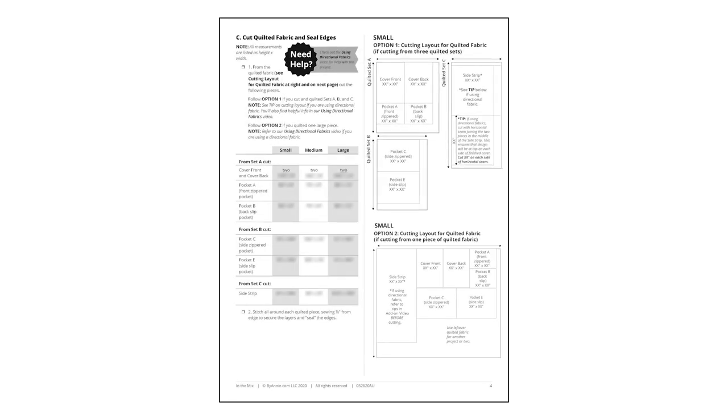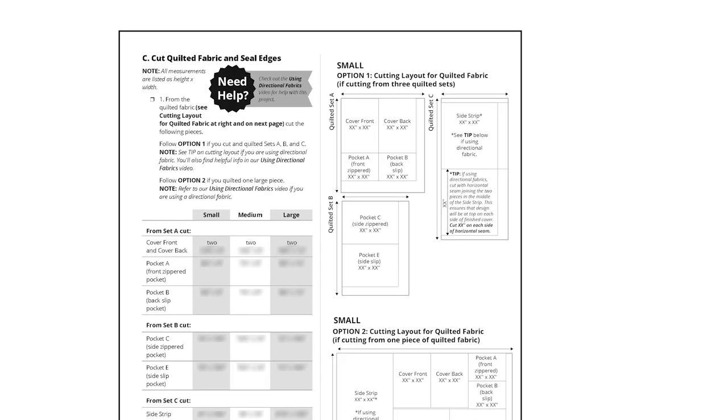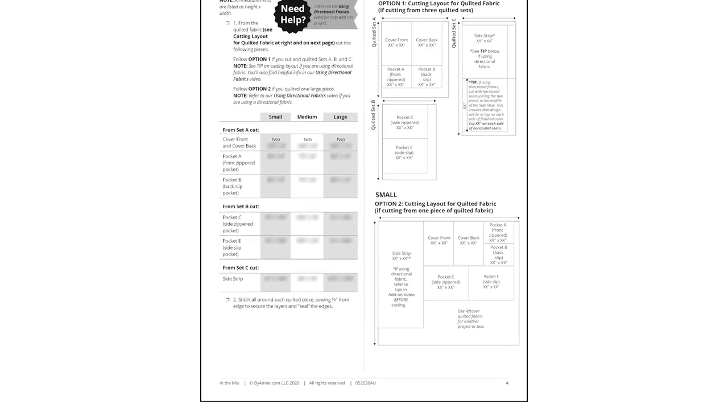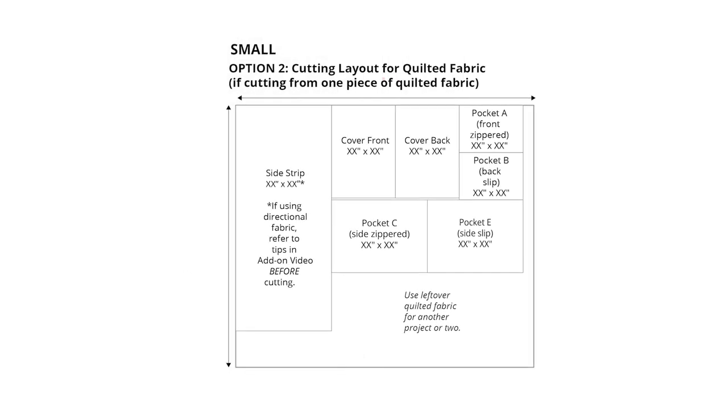The pattern includes the option of quilting the fabric on a domestic machine or on a mid-arm or long-arm. Cutting layouts are included for both options. Note, too, that you may be able to quilt less fabric than the full yardage requirements listed on the pattern if you quilt on a long-arm machine. See the pattern for more details.